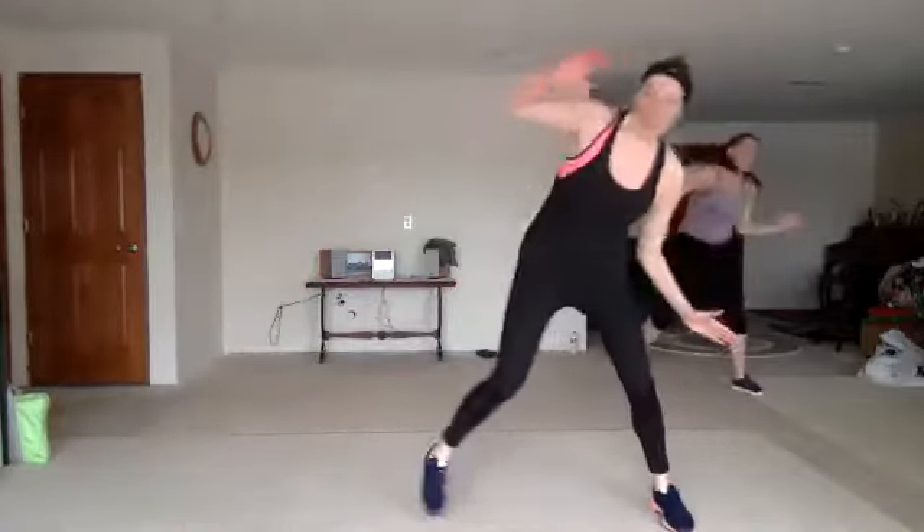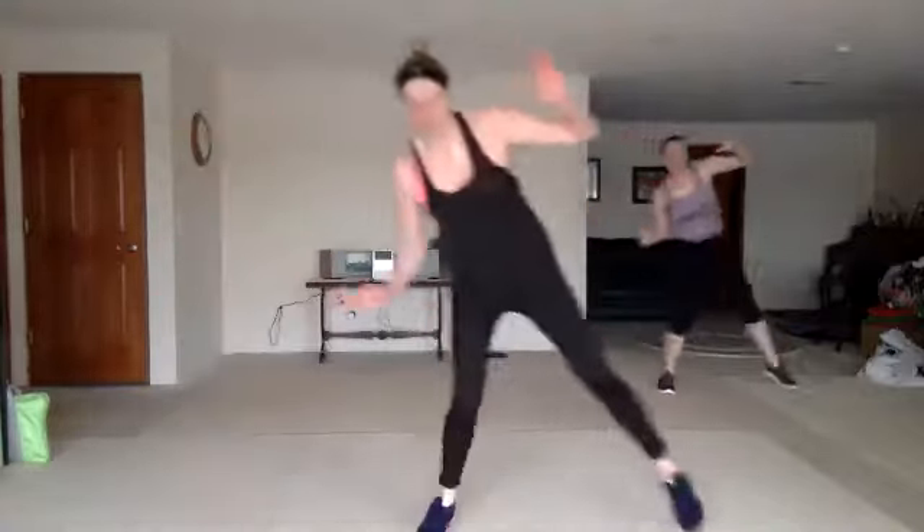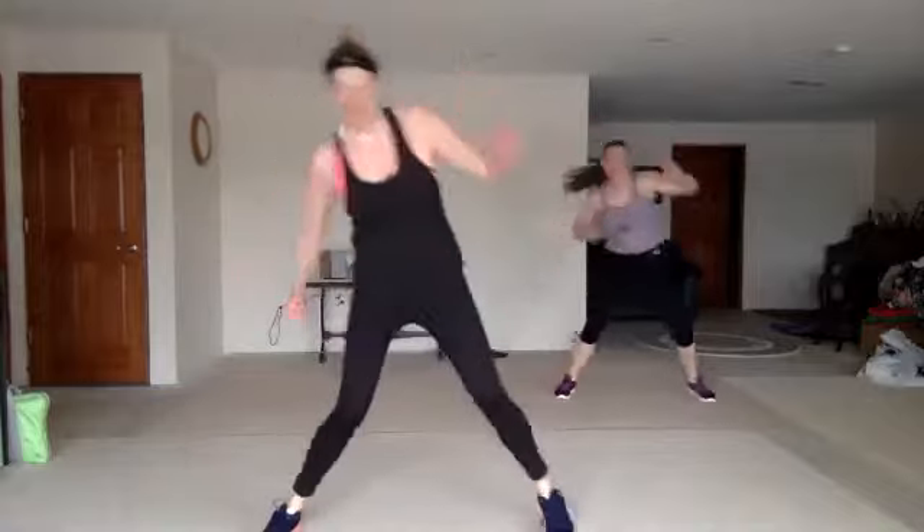Nice. You look good. Either way, crank those obliques. Good. Step, front push. Wheel, uppercut. Wheel, uppercut, double wheel.